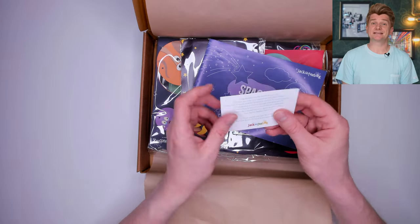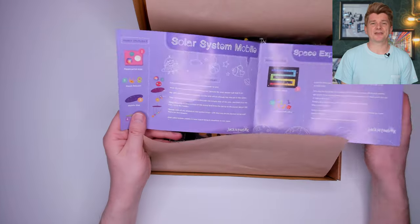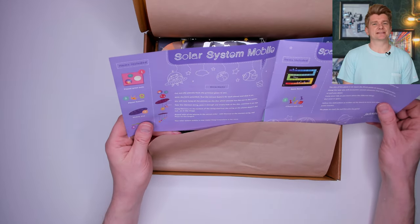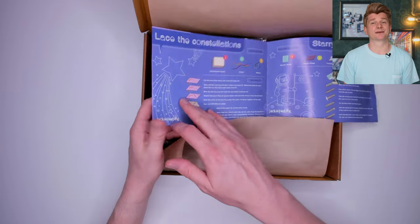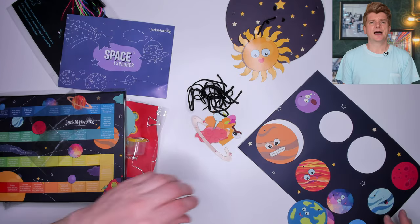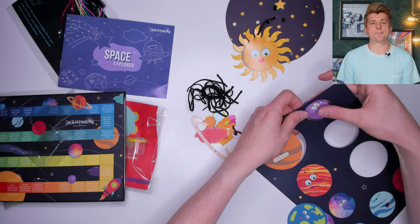Yup, the inside is cool too, nicely wrapped. Let's check out the instructions. They look good, but already I am not convinced there is going to be much learning going on from a science point of view. Let's try a few of the activities and see what we think. I am going to start with the solar system mobile.